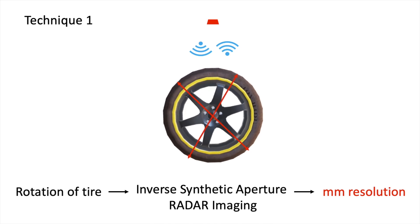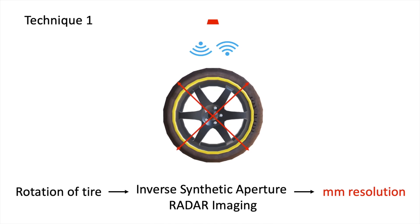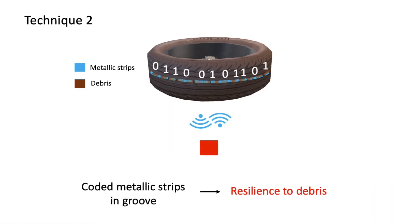We use two main techniques to address these challenges. First, we exploit the natural rotation of the tire to use synthetic aperture approaches similar to those employed by aircraft terrain imagers, to obtain high fidelity images. Using this, we achieve millimeter resolution. Second, we place coated metallic foils in the groove so that even in the presence of debris, the reflections from the groove are stronger and more prominent.